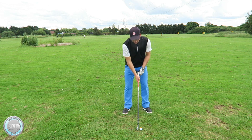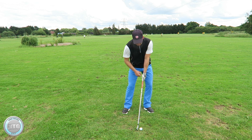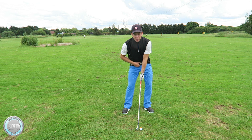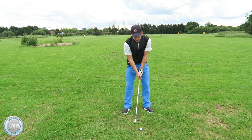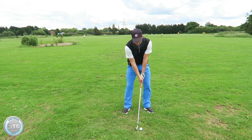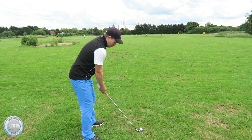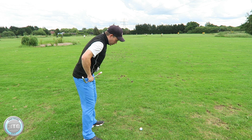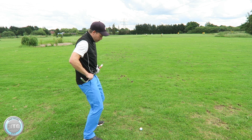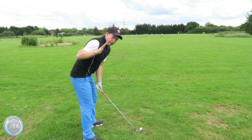Next thing I'm going to do is set up my body weight. As I set up I'm going to set my hips slightly forward, pre-setting my hip forward about 60-40 on the left. I'm not setting up and putting my head and my body forward — I'm just pushing my lower body forward at setup. Whilst doing that I'm also maintaining flexed knees, making sure my belt buckle tilts down slightly. I'm not setting up with the belt level or the hips level — I'm setting up with them slightly tilted down. As you can see, my back is tilted over.